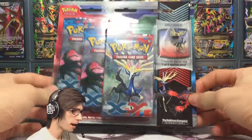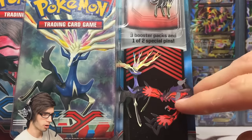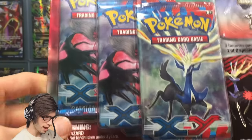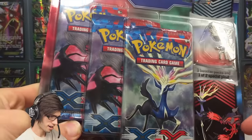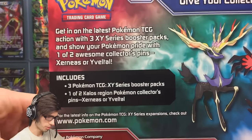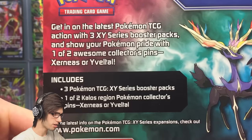Just recently on the channel we opened up the Sylveon version of this one, because as you guys may or may not know these blister packs usually come in duos. As you can see, this one features Sylveon, and we managed to get two Sylveon and one Zonius pack art, which is always pretty sweet.